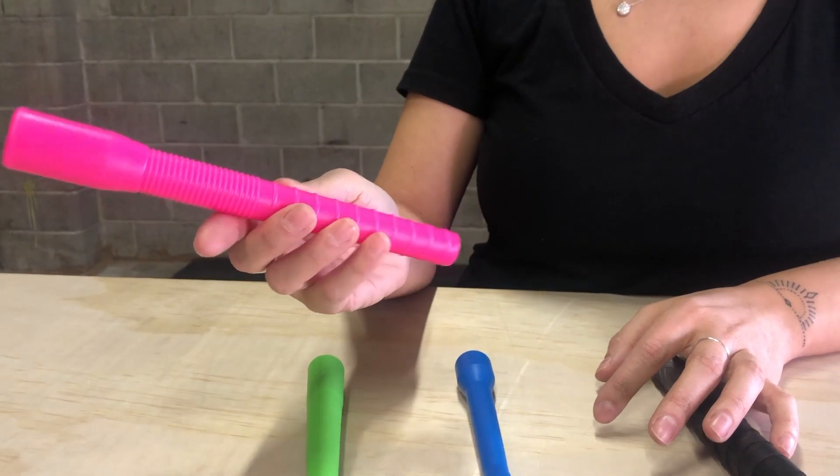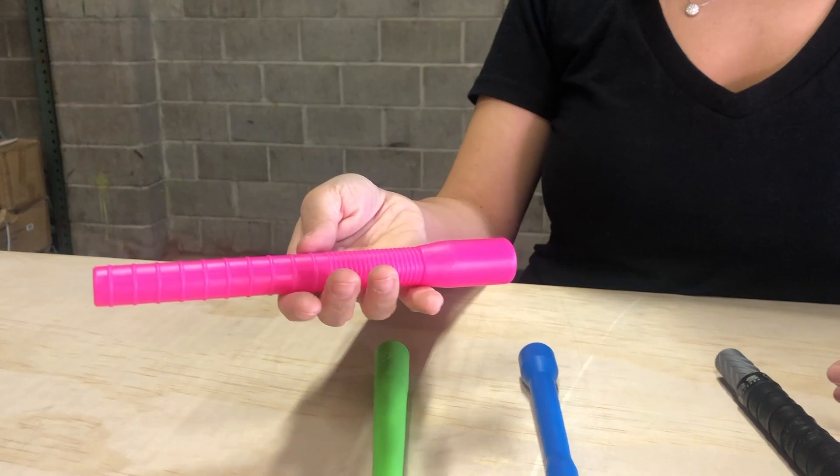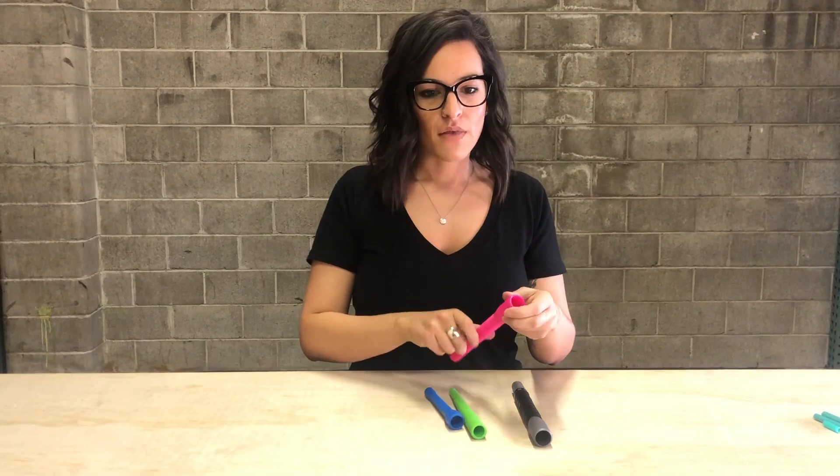Then we have our long 8-inch handle. They all come in different colors that you can see online, but this one is going to be eight inches long — very similar to our 5-inch, obviously just a little bit longer.